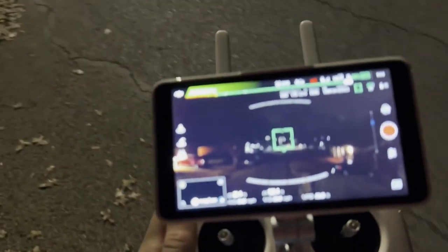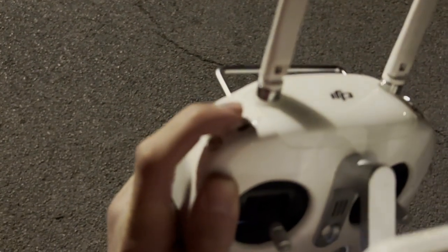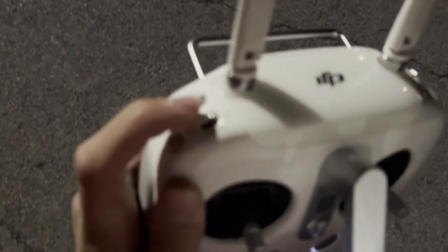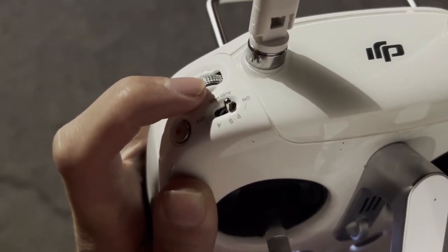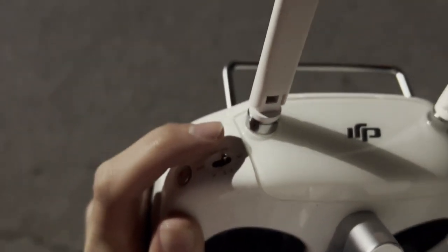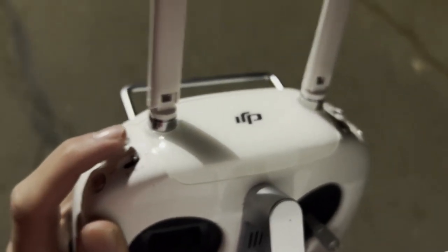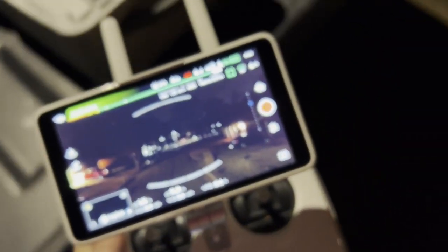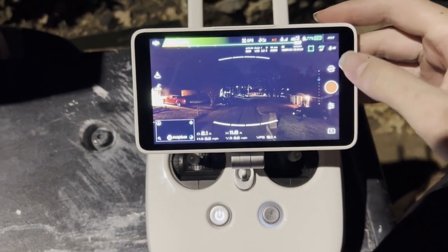We need to get our noise canceling props. Basically this stick right here is your P mode — that stands for Position. The next mode is Sport mode. P is Position, S is Sport, and A is Atti. If you put it on Atti it's going to take off the positioning system and the drone will just go wherever the wind blows it. On P mode the drone is GPS locked in to where it's supposed to be. It has about 30 minutes of power in the sky.